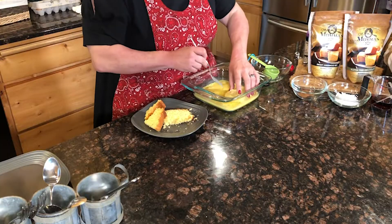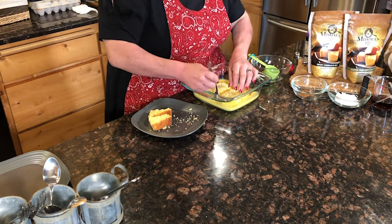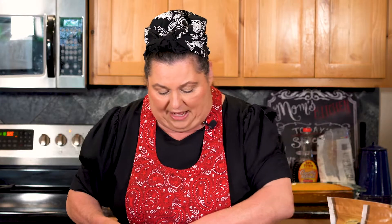Now I have my leftover cornbread. I've got some sliced up here and I'm going to set it right in the batter — two pieces in at the same time. Let them sit about 10 seconds, then turn them over. Cornbread that's sat out is nice and dried out a little, so it'll absorb that egg and you'll get great flavor throughout the whole thing.